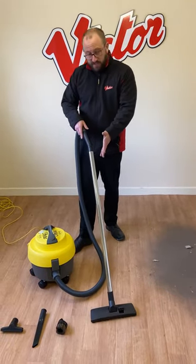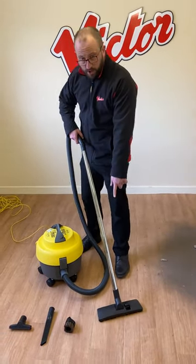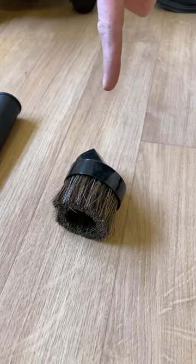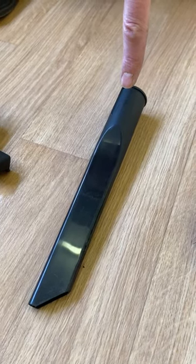It has a standard tool kit: a combination floor tool for hard floors and carpets, drain, dust and brush, crevice nozzle, and a poultry tool.